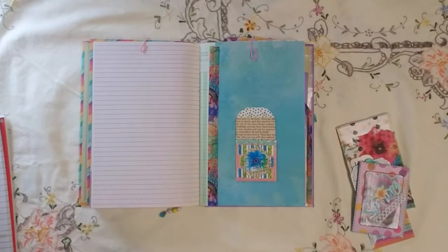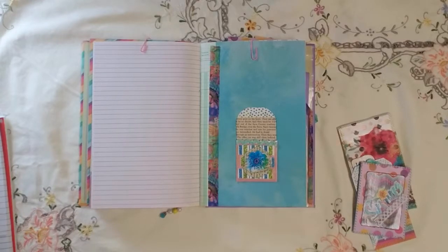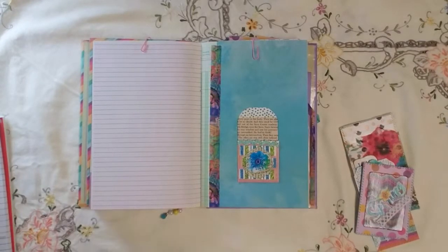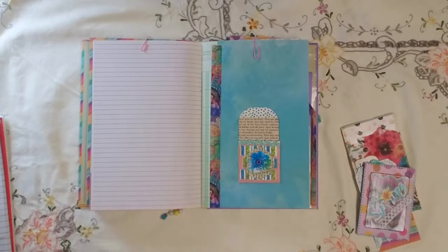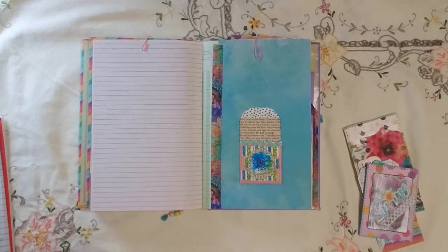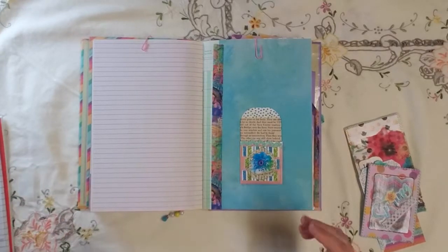This one involved making six different items, or six different elements, using stripes, flowers, polka dots, words, trim, and stitches. So here's what I've done.